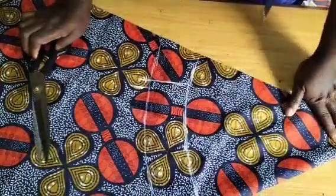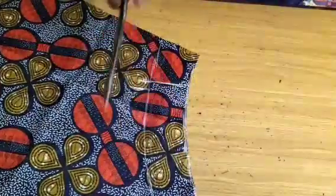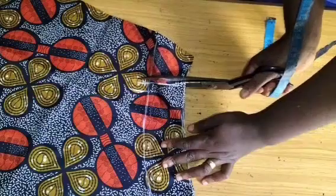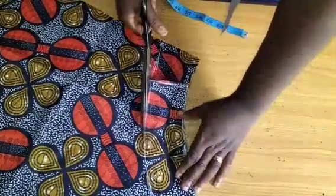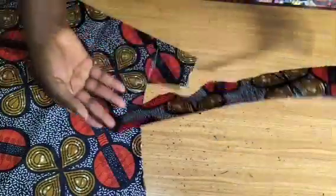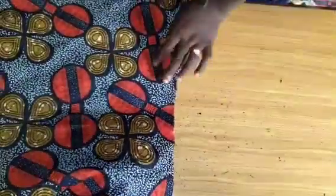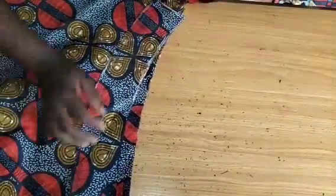Remember that the 21 inches includes both the zipper allowance, so we are not adding any extra zipper allowance. I'll go ahead and cut. I'm done cutting — this is what you have for your neckline; it relaxes well. I'll place it again and cut out the lining — that is the lining part of this neckline. I'll place it carefully and pin them all through to cut.